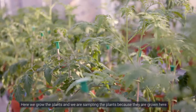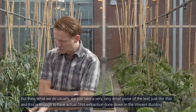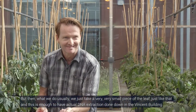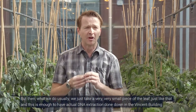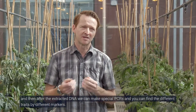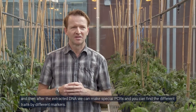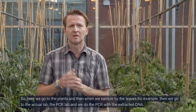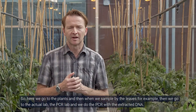Here we grow the plants and we sample them. What we do is take a very, very small piece of the leaf — just like that — and this is enough to have a DNA extraction done in the Vincent building. Then with the extracted DNA we can make special PCRs and find different traits using different markers. So here we grow the plants, sample the leaves, then go to the actual PCR lab and do the PCR with the extracted DNA.